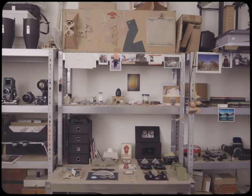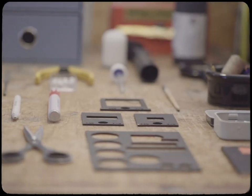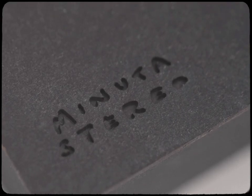Stereoscopy has been there since the early days of photography. Except for a small but vibrant community of dedicated stereographers, nowadays the art of 3D photography is largely forgotten. It is my dream to bring this magic back to a wider audience, and that is why I've developed Minuta Stereo,